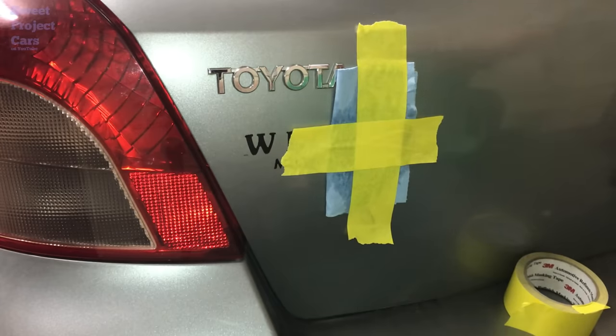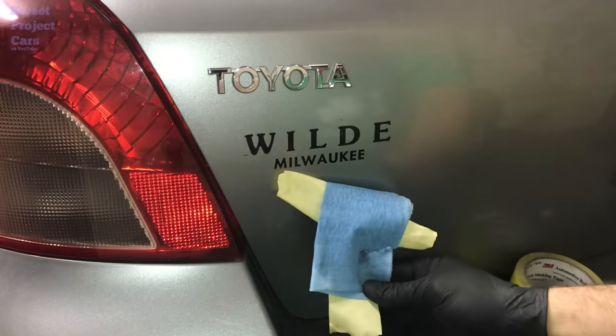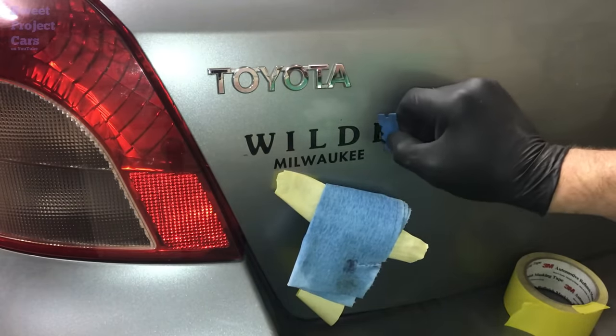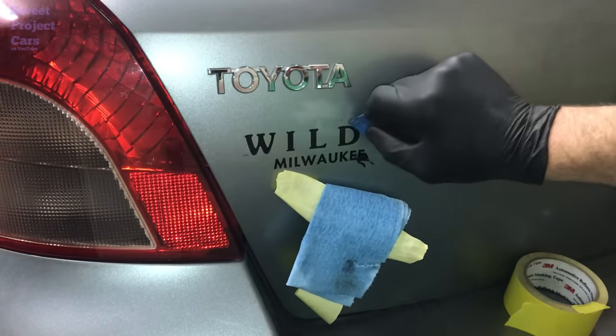All right, we're back. All you do is take this off — very simple, you can see it's still wet. Take your plastic razor blade and go just like this. Look at that, comes right off.